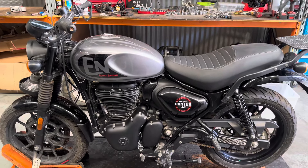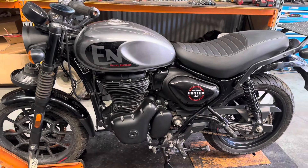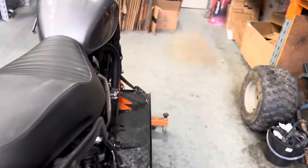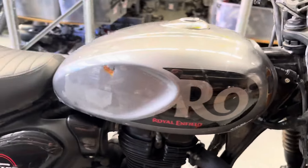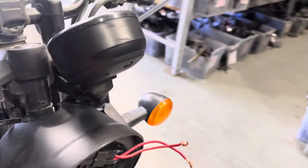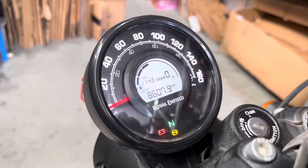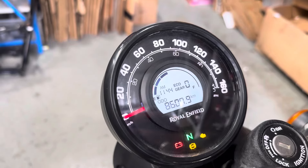Welcome to the video. Today we've got a Royal Enfield 2022 Hunter 350 on the bench for dismantle. This one's in fairly good condition, unfortunately it's had a bit of a front end impact — the steering's been tweaked all the way to the right. You can see we've got the fork imprint up on the tank. We didn't have a key for this one, but being a Royal Enfield, they are quite easy to start.